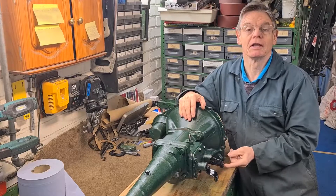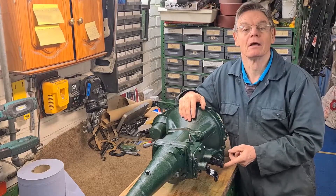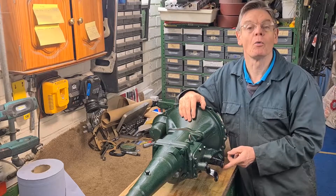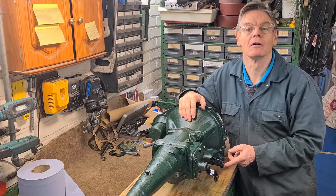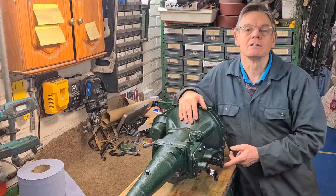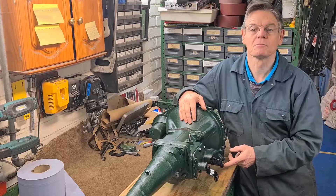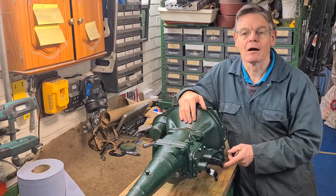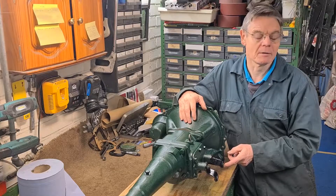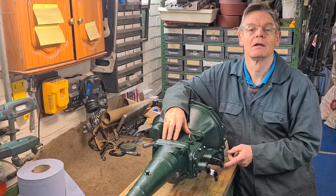I do know the rubber bush in the lever was gone, and there was a grommet in there that might have been the problem, although I tried adjusting it in all ways when it was in the car and could never improve it. So over the years whenever I got an opportunity to get another gearbox I just bought them, and I ended up with five gearboxes. I dismantled all five and chose the best bits for this one.